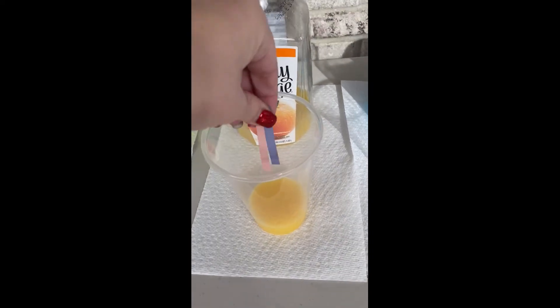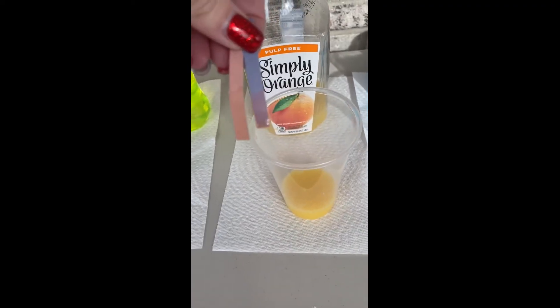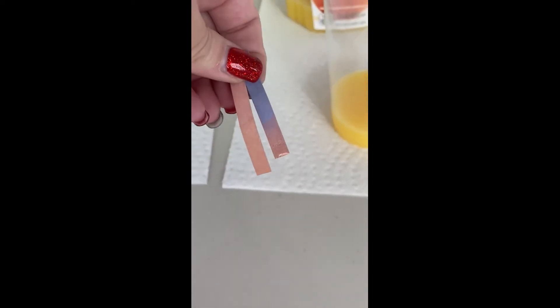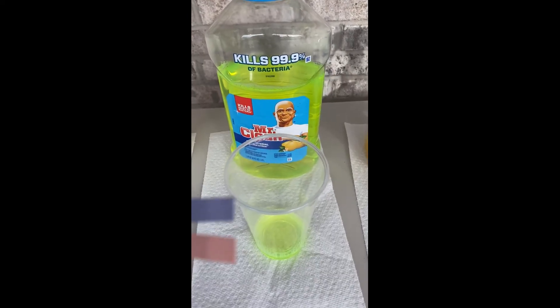Orange juice is up next. Go ahead and test the sample. You can see that our blue litmus paper turned a light shade of pink or red, therefore it is an acid, but not a strong one.